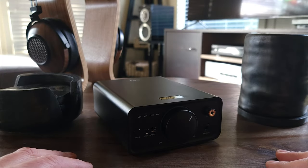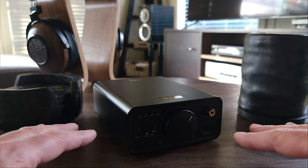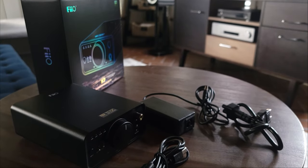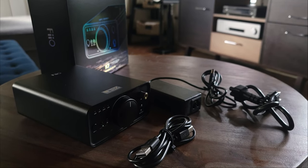Hey guys, this is Dave with Gazzadio. Today we're going to be taking a really close look at the FIO K7. We'll go over what's included in the box first. You have the K7, and you also get a power cord, a USB cable, and a 3.5 to 6.35 adapter.